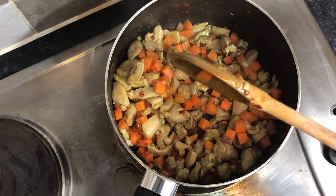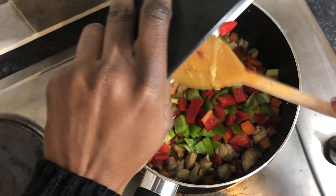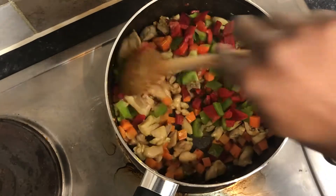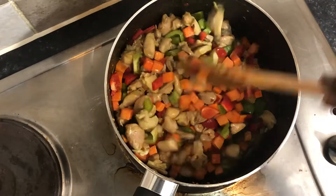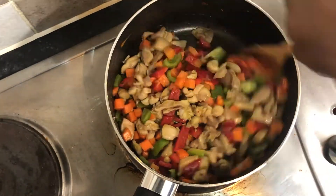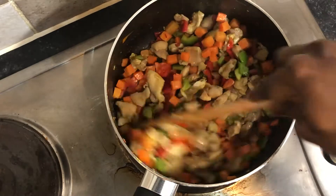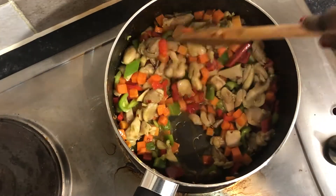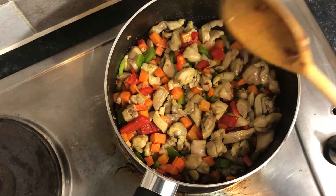The next thing I'll add are my peppers, but I don't want them to overcook. So once I add them, I'm just going to add the spaghetti in right after. Then I stir again for about 1 to 2 minutes just to make sure everything comes together. And then I'll add the spaghetti.